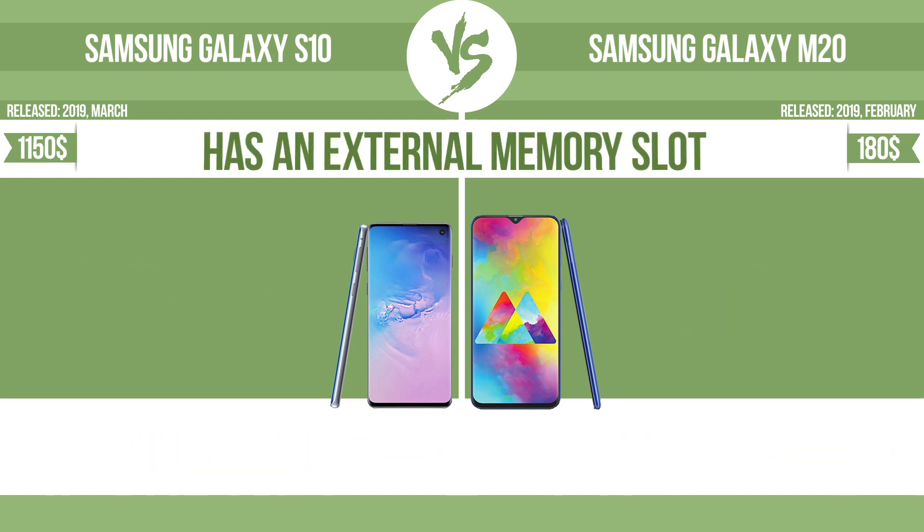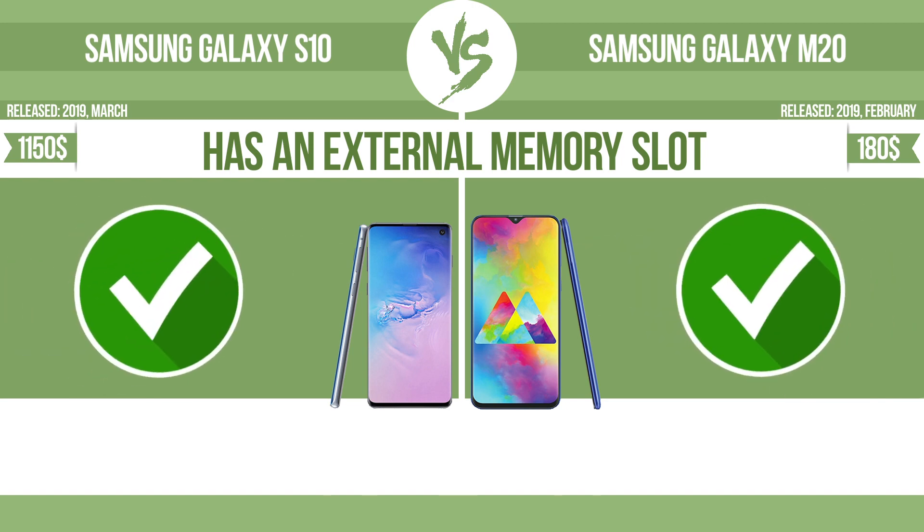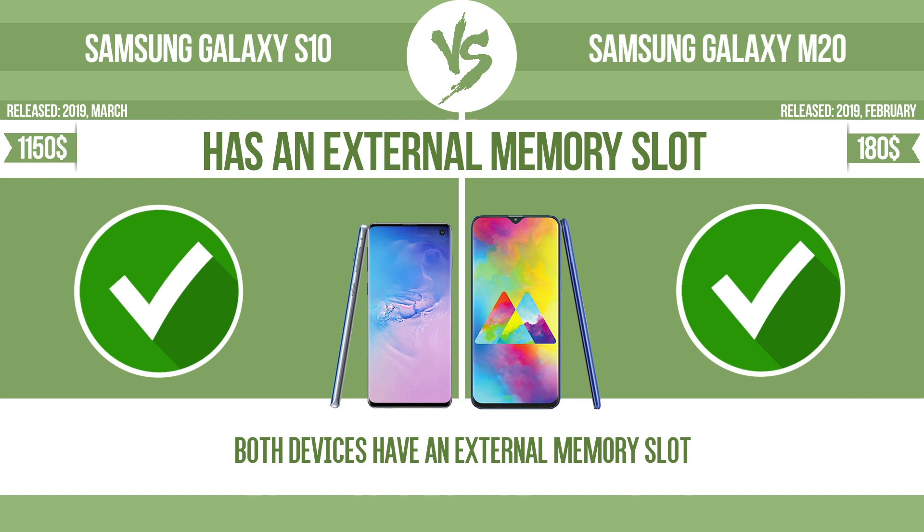Has an external memory slot. The device has a standard memory slot, such as an SD or micro SD card slot. You can either extend the internal storage with affordable memory modules, or you can retrieve data, such as photographs, easily from a memory card.